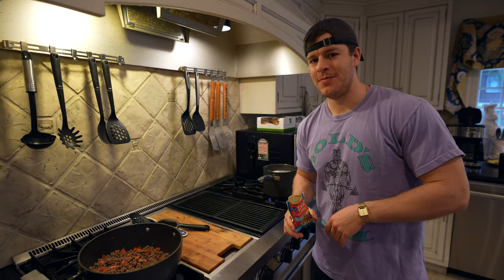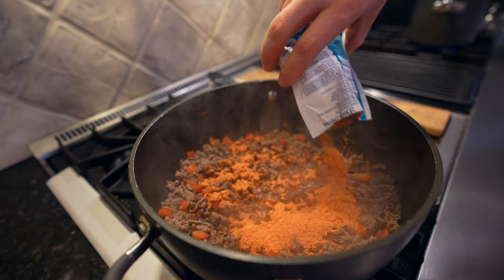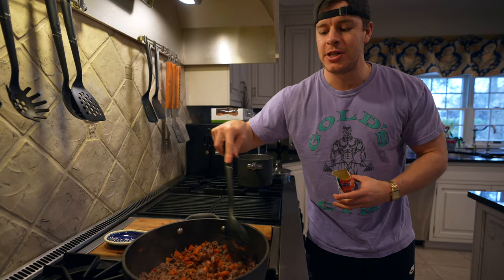We'll leave the pasta to cook and the beef to brown. Now the taco meat is nice and brown with the bell peppers. Turn the heat down to a low simmer, add the taco seasoning, and give it a mix to make sure it coats everything well. The pasta has about four more minutes, so just let it simmer and wait for the pasta to finish cooking.